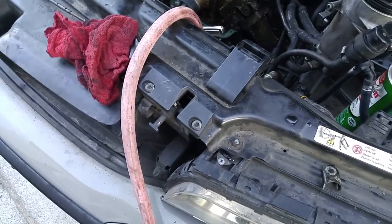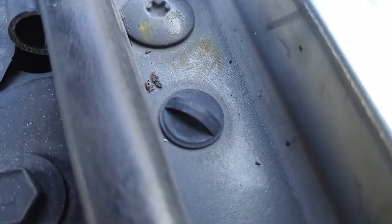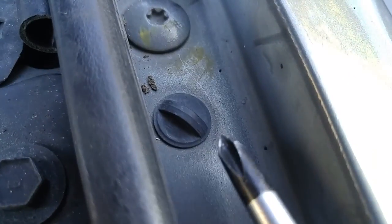So it looks like the hole where we're supposed to take the screw out is actually covered with that little plug. We can undo that plug — just take some pliers and undo that plug.